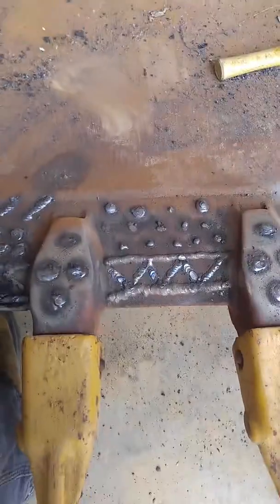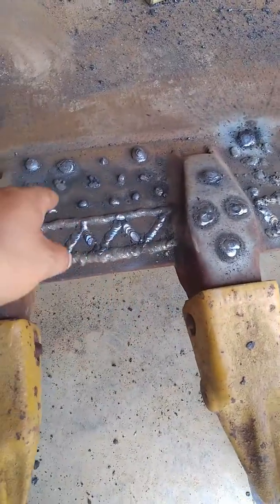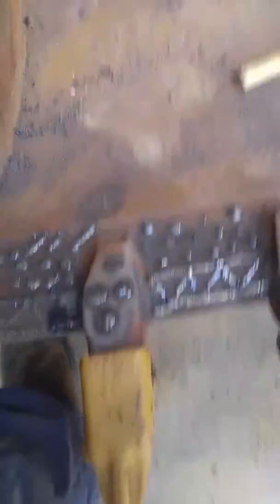What we're doing is taking this excavator bucket and putting these dots and lines and more dots inside the wear points on the bucket.